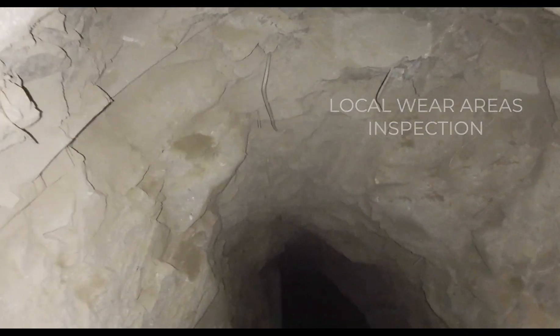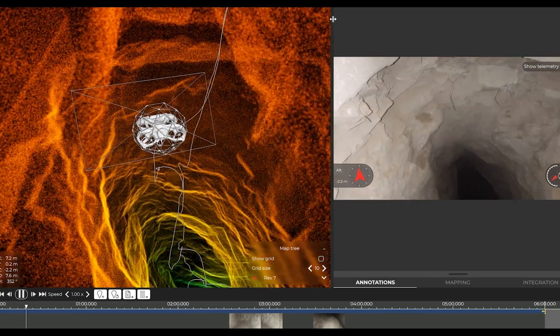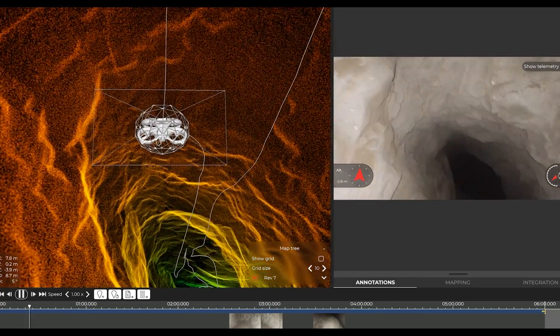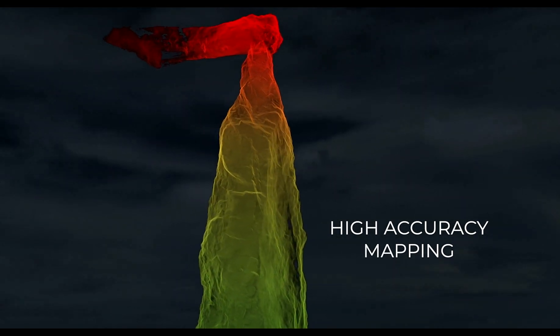The local wear area inspection: in this scenario, you already know the specific area you need to inspect for wear or geological deformation. The hang-up inspection: in case of blockage in an AWPASS, Elios can be used to quickly locate this blockage. And finally, the high-accuracy geo-referenced point cloud.